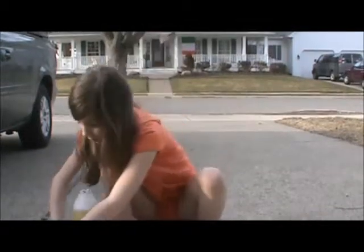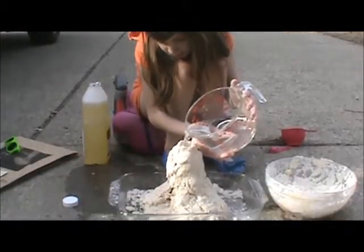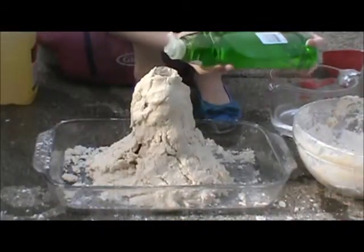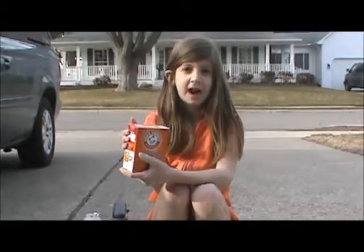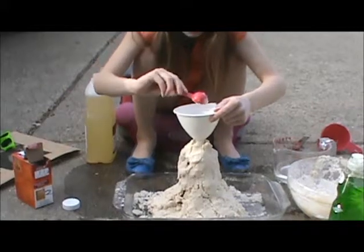Now you're going to fill most of the bottle with warm water. Now we're going to add some red food coloring. Now we're going to add six drops of detergent. Add two tablespoons of baking soda. And pour some vinegar in.